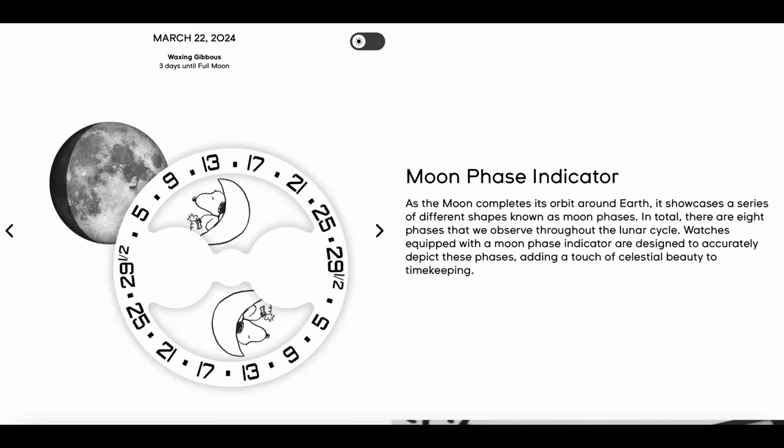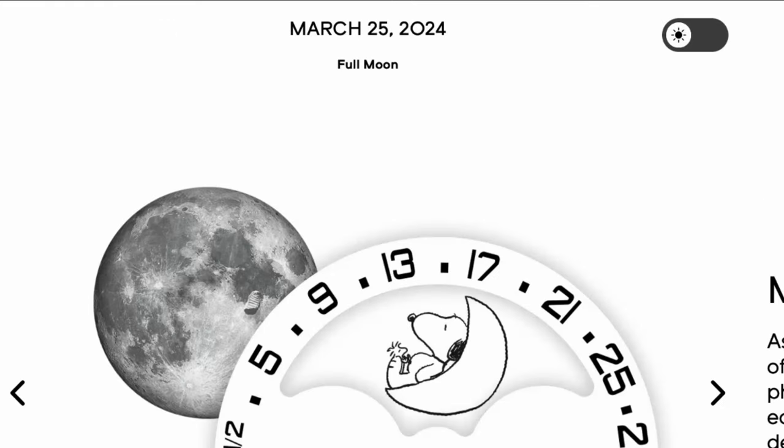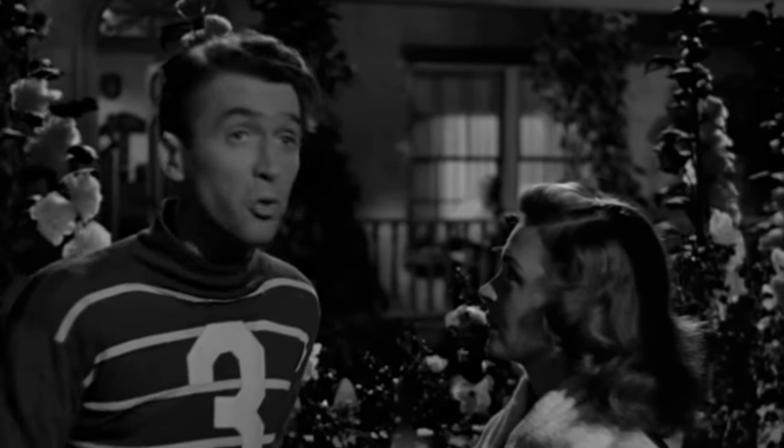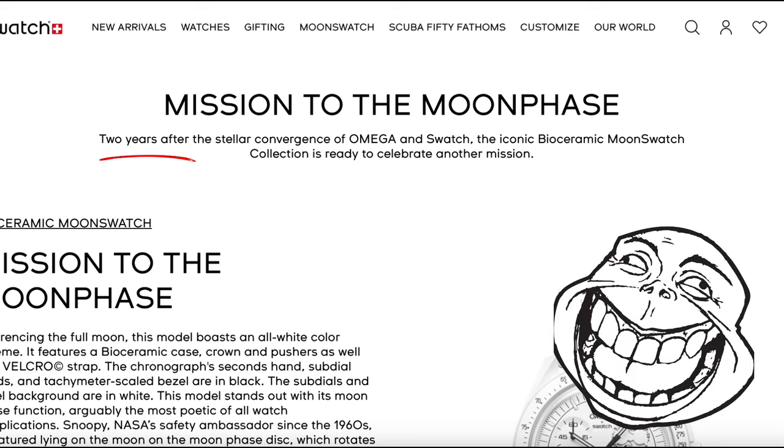Did you know that the 25th is a full moon? It's rather poetic of Swatch to have made such an arrangement, allowing you to queue and wait underneath the bright moonlight. Or it could just be a coincidence, since the original Moon Swatch was also launched on the 26th March 2022. And I digress.